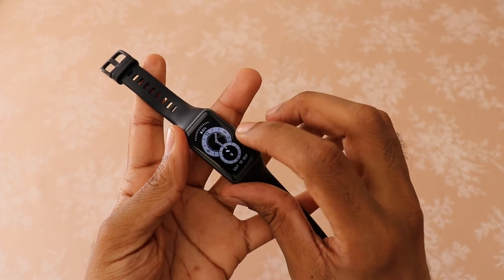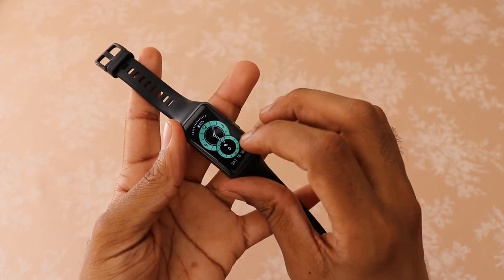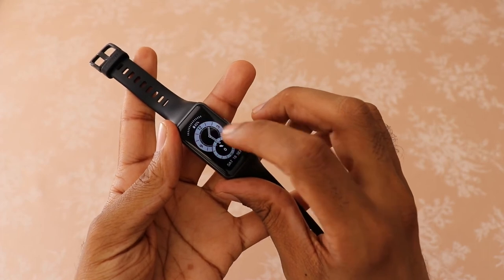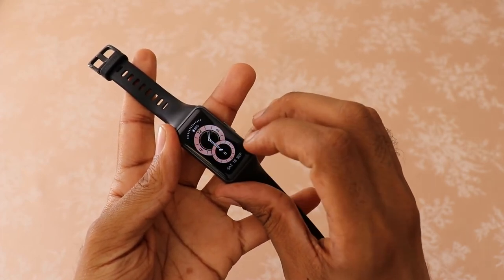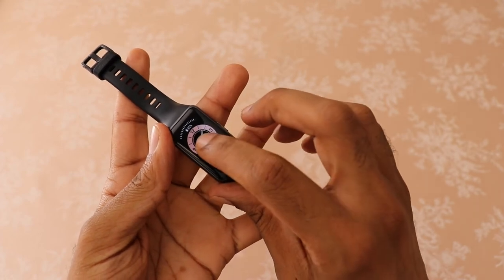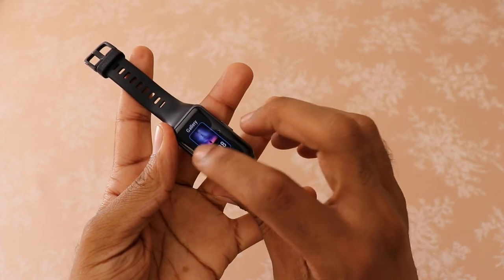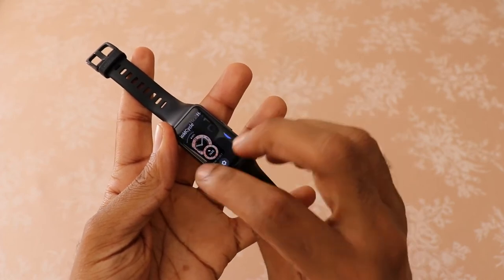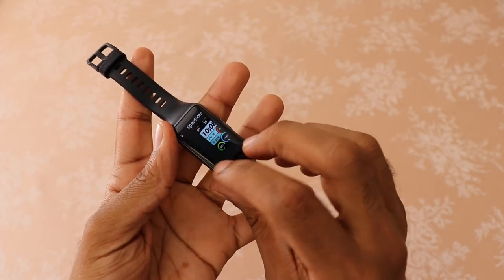The Huawei Band 6 lets you change the color of some of the watch faces. Besides these, the Huawei Band 6 has a huge variety of watch face designs that you can choose from, available in the Huawei Watch Face Store. Plus, you can use your own photos.